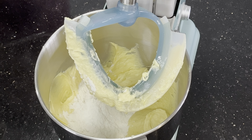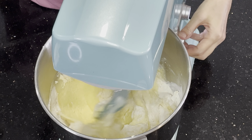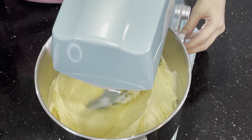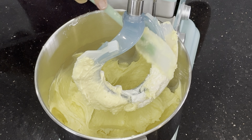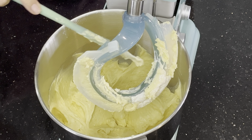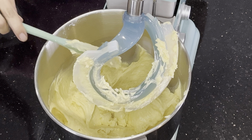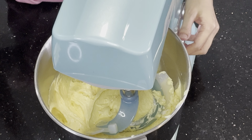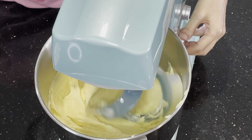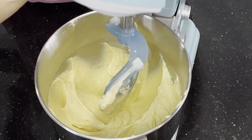Last batch of flour — pour everything in and continue mixing on speed three. I'm going to clean the attachment. I'm not going to mix it for very long because if I do, the gluten will build up more and the cake will be dense and hard. Just mix until the flour has been incorporated well.